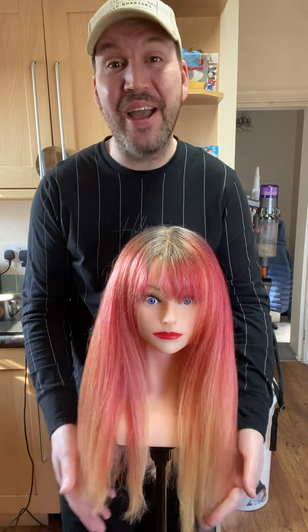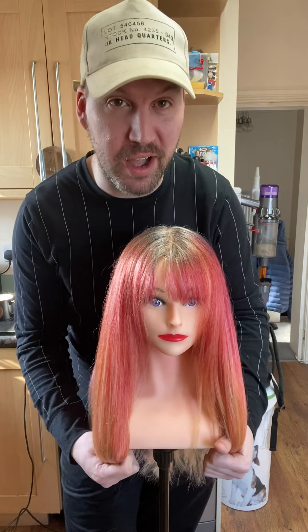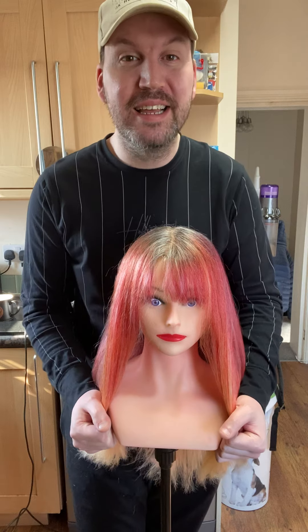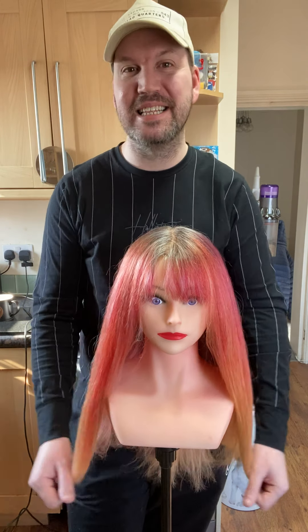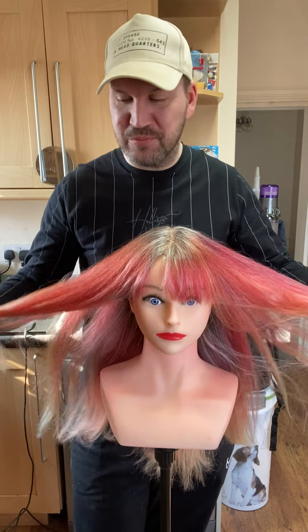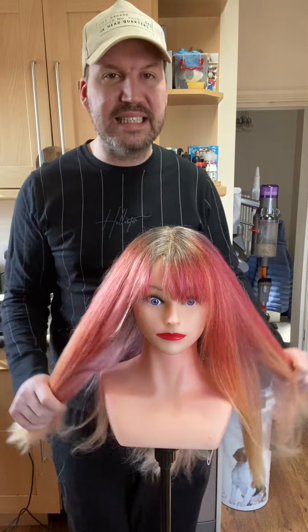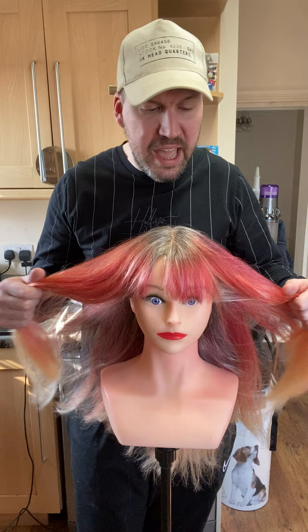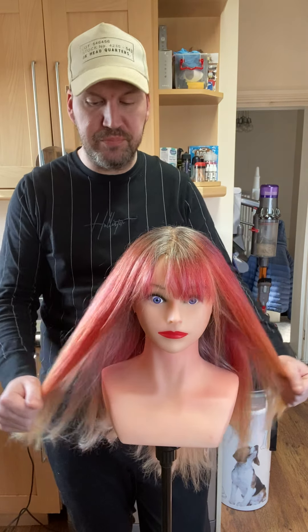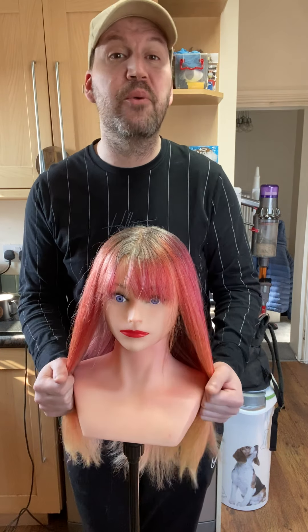This is a great opportunity for me to show you how I do a graduated bob. I'm going to cut this dry - I don't normally do that, but I have done a graduated bob dry before and it comes out amazing. Obviously she's a doll's head and she's had a lot of colour going on in her hair for my tutorials, so it's now time for her to have a change.